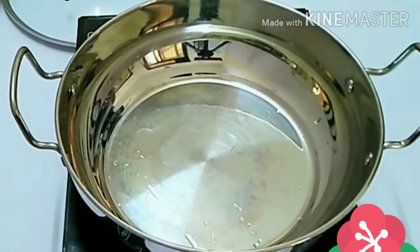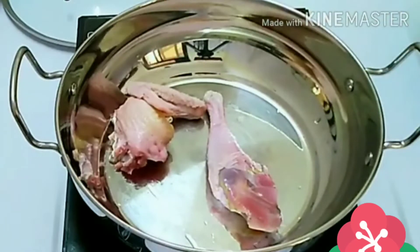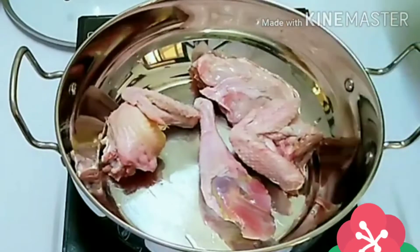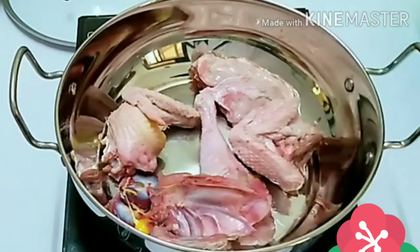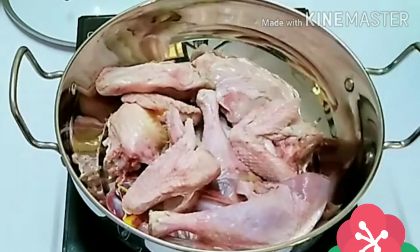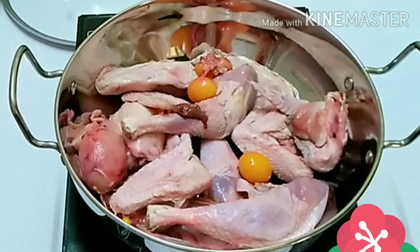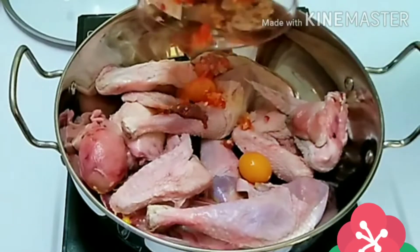For this pepper soup you'll be needing some chicken — in here I have some hard chicken, but you can use any chicken of your choice. I love prepping my ingredients behind the scenes because I don't love wasting lots of time in the kitchen. I'm adding the chicken, and my chicken has lots of eggs, so I'm adding a few chicken eggs in there.